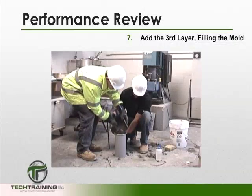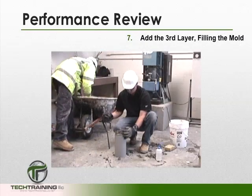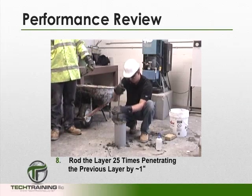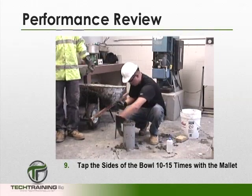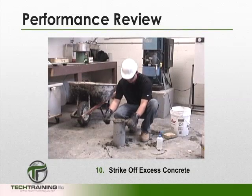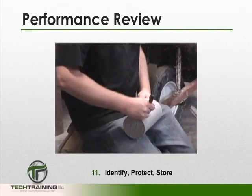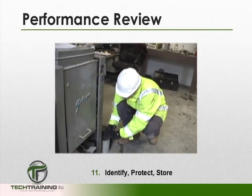Now back to our 6x12. We can add the third layer of concrete, filling the mold. Once again, rod this layer 25 times, penetrating the previous layer by 1 inch. Tap the sides of the cylinder 10 to 15 times. Strike the excess concrete off the top of the mold, then seal, identify, and protect your concrete specimens.